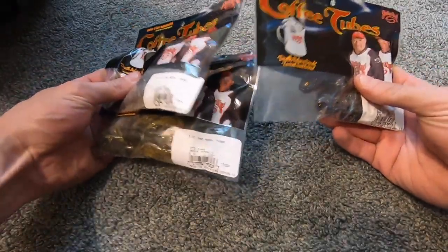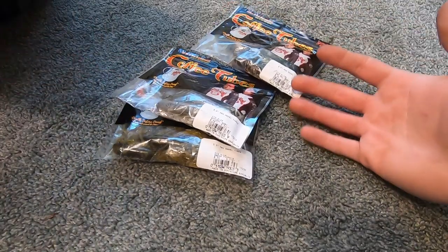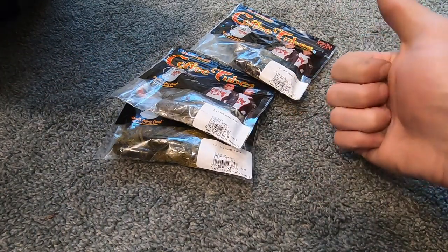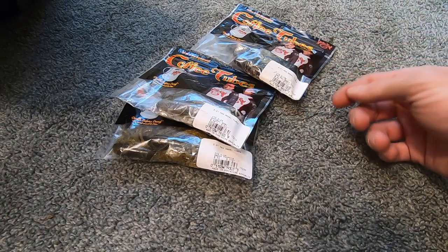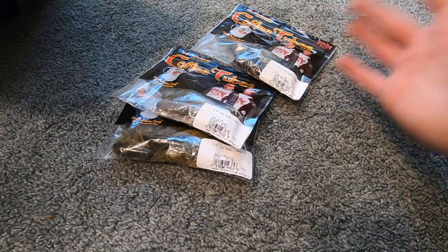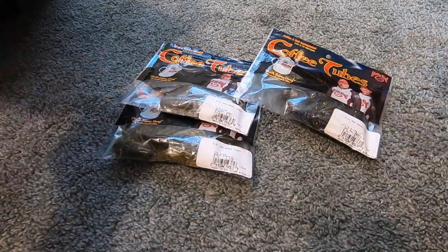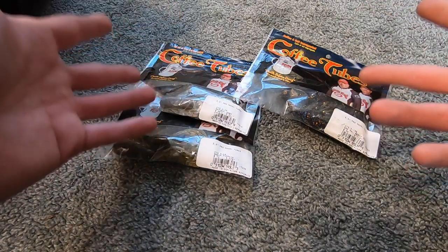Most of the time my favorite thing to do with the coffee tube is to drag it slowly. I'll also let it sit, or aggressively hop it — it all depends on what the fish are doing. I could talk about the coffee tube all day because it's one of my favorite baits.